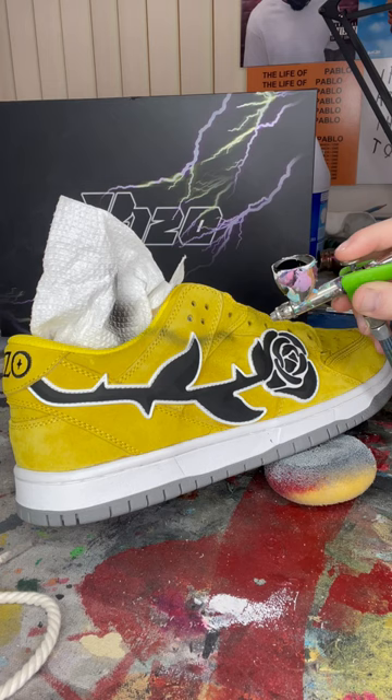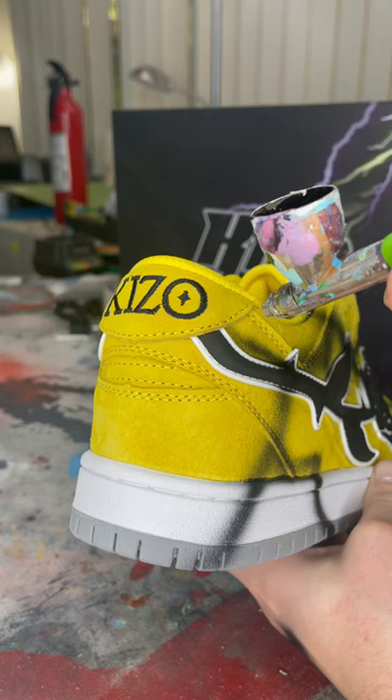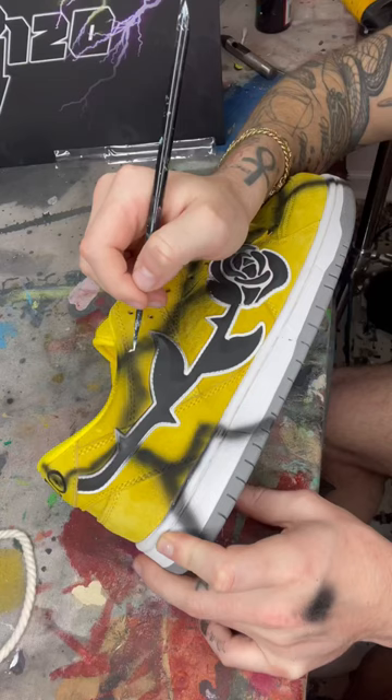But the problem is, I've never painted lightning on a shoe before — or at all, ever. And on top of that, I haven't used an airbrush or a paintbrush in I can't even tell you how long.